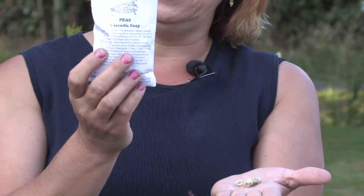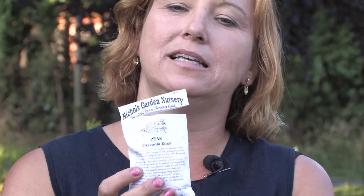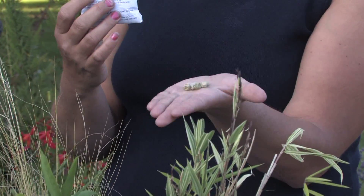When you start them from a seed, it's always good to buy the seeds from a reputable dealer, and there are a lot of different seed companies out there. Now these peas look just like dried up peas, but they will grow.